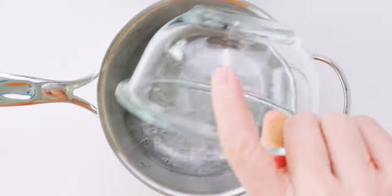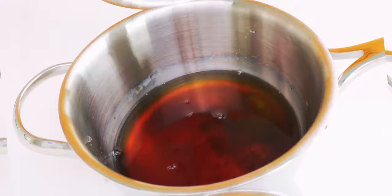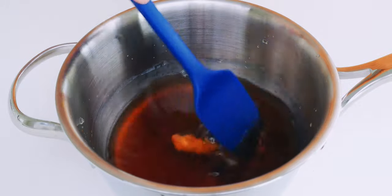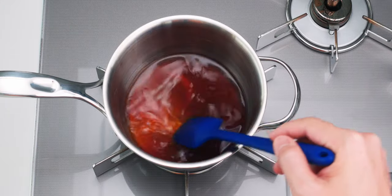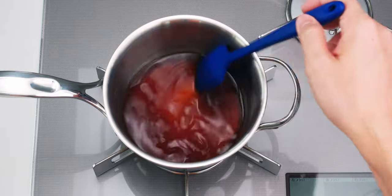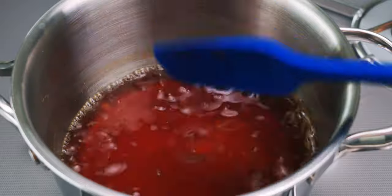To make the broth, I'm going to add the water, soy sauce, kombucha, kokuto, and potato starch to a pot and stir it until the potato starch is fully dissolved. Then let's get this onto the stove on high heat. It's important to stir it constantly until it comes to a boil, or the starch may settle and solidify at the bottom of the pot. Once it comes to a boil, let it cook for about 30 seconds to ensure the starch is gelled.